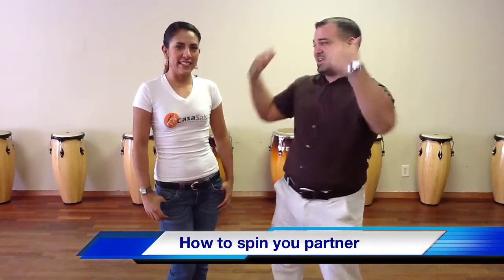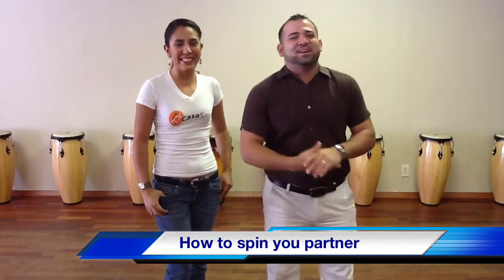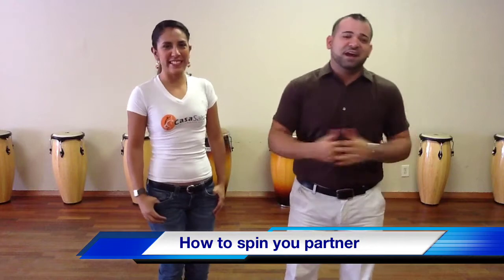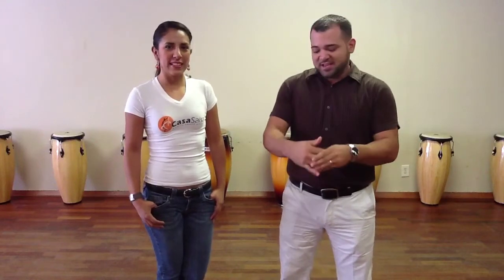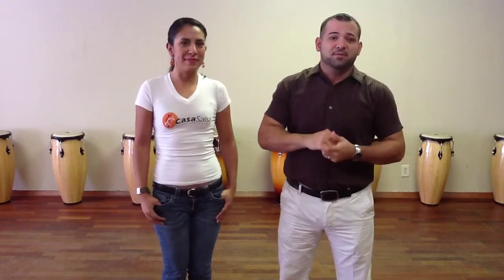Hey guys, this is Christian and Andy and we're going to be giving you a couple of little tips on how to spin ladies. The most common obstacle that most guys have when it comes to spinning ladies is understanding where the turn is going to be coming from.